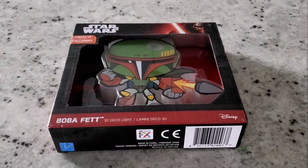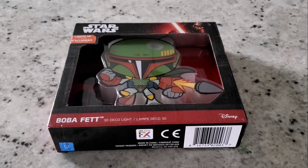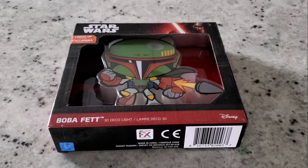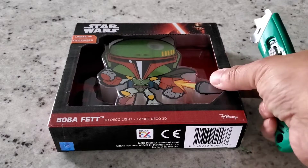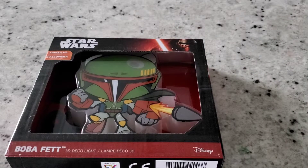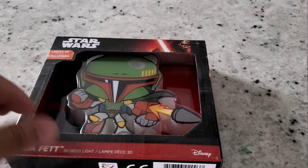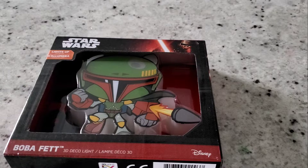Hey guys, welcome back to the channel. Today we're back with another video — doing a quick unboxing of this Boba Fett 3D deco light. It's a Disney brand, as you can see it lights up. This is good for any prop room, any Star Wars fans, or even a kid's room who's into the new series.